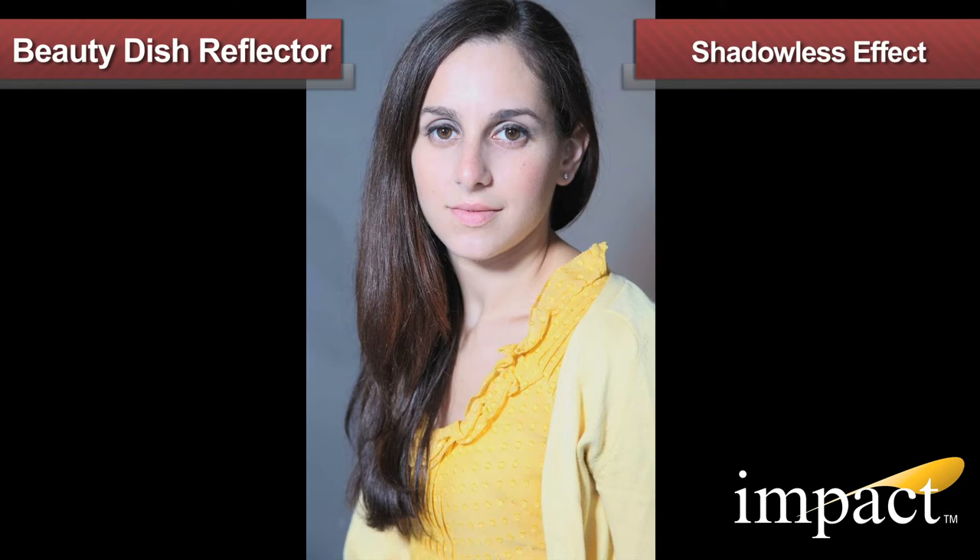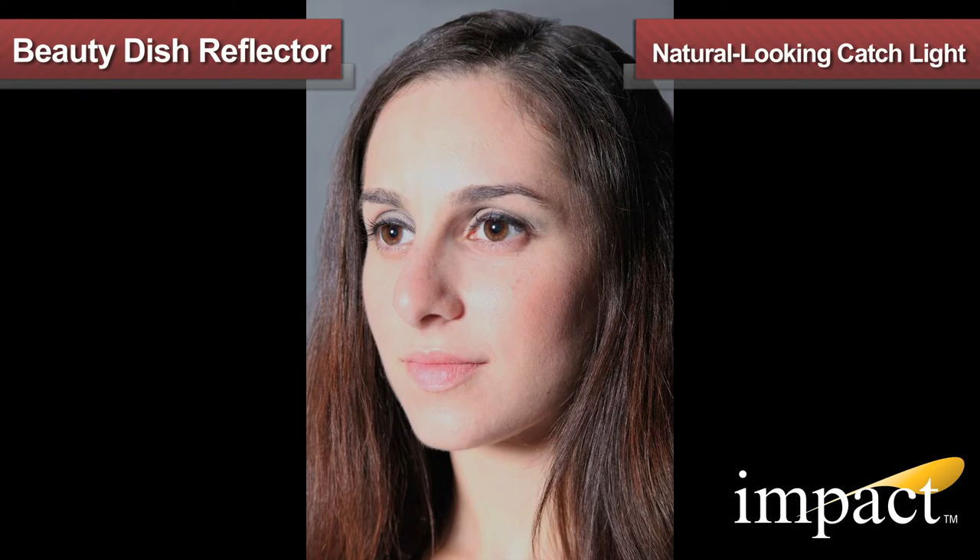We are now ready to take a few images. Notice how the neutral white reflector creates a shadowless effect that shows greater contrast and texture than a traditional softbox or an umbrella. Beauty Dishes are ideal but not limited to fashion and portrait photography because they produce a natural-looking catchlight.